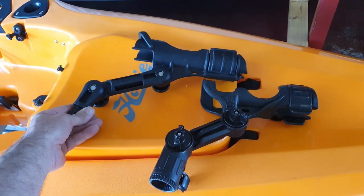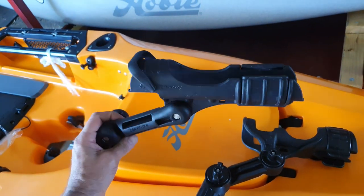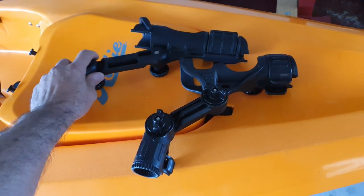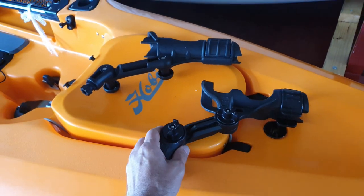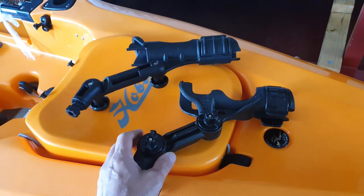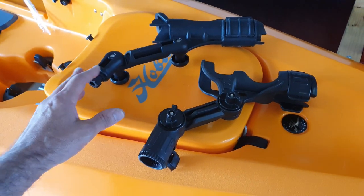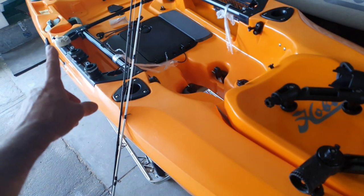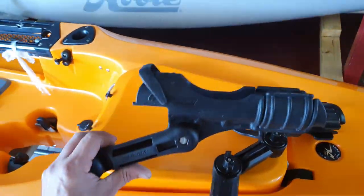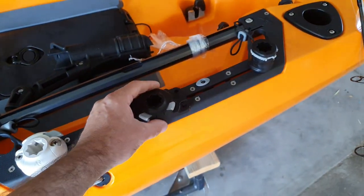I wanted to compare the Railblazer rod holders, which you see really common and popular in Australia, to the Yak Attack ones. I've got my preference now — you guys can decide at the end which one you think is better. I'll show you the features and a few things I like and dislike about them, and I'll test them out on the rails of the Hobie Outback I've got here.